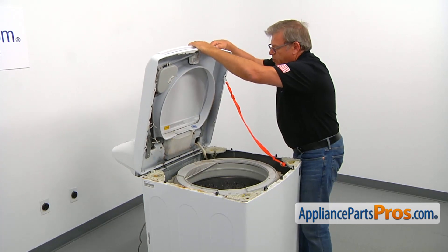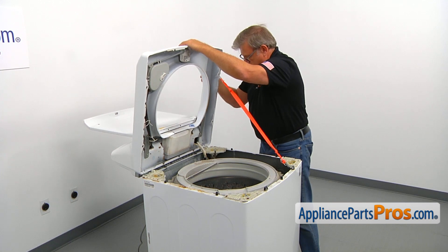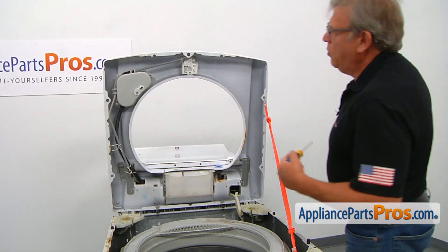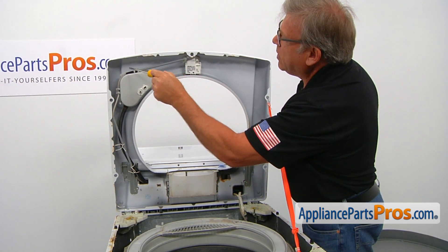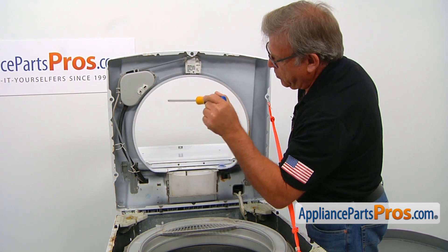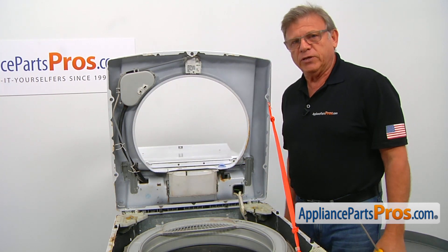I'm going to open the lid slowly and let it go. To remove the old lid switch and lock assembly, we need to take out these two Phillips screws, then free the harness from these two clamps and two wire ties, and then we need to go into the control panel and disconnect the plug from the control board.